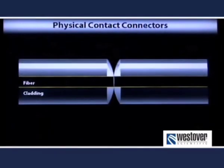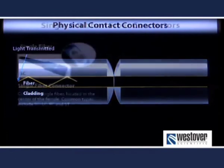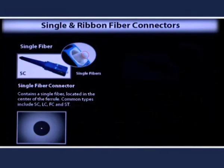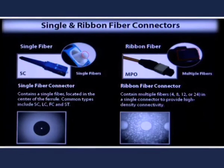Simplex and ribbon connectors are typically physical contact connectors where one or more fiber optic cables are mounted within a ferrule, and that ferrule is mated against a matching ferrule with light spring pressure. This pressure holds the two fibers against one another to maximize efficiency of light transfer. Simplex connectors feature one fiber strand, typically in a round ceramic ferrule, while ribbon connectors utilize a rectangular ferrule with an array of multiple fibers. Both of these approaches require excellent alignment, positive physical contact, and a pristine end face condition to deliver a high-efficiency interconnect.